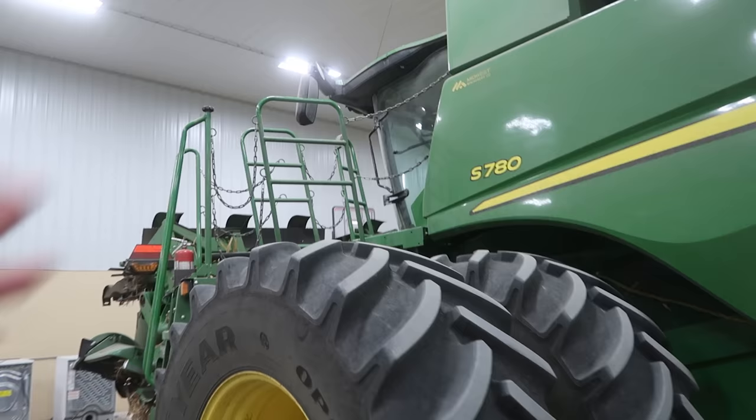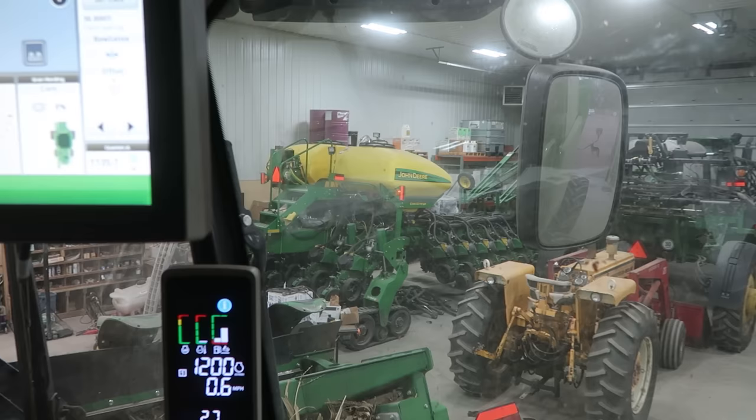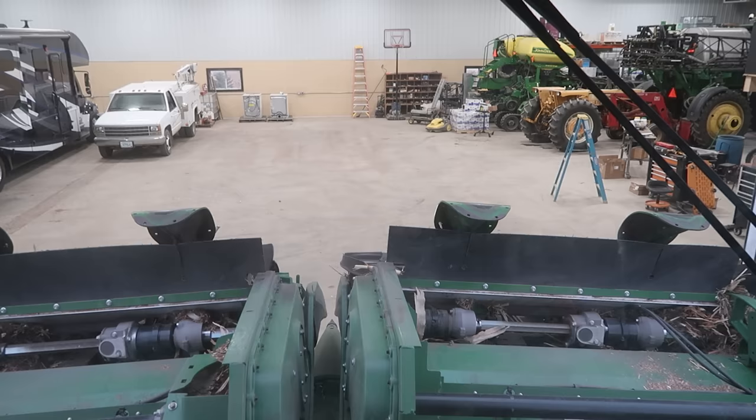First thing we got to do this morning is get the combine out of the way here and bring the Ripper in. We changed the points on the Ripper 500 acres ago. That's not a lot of acres — they should go a lot longer than that. But our soil is so hard and so dry this year because we haven't had the moisture, it just burned those things right off again.